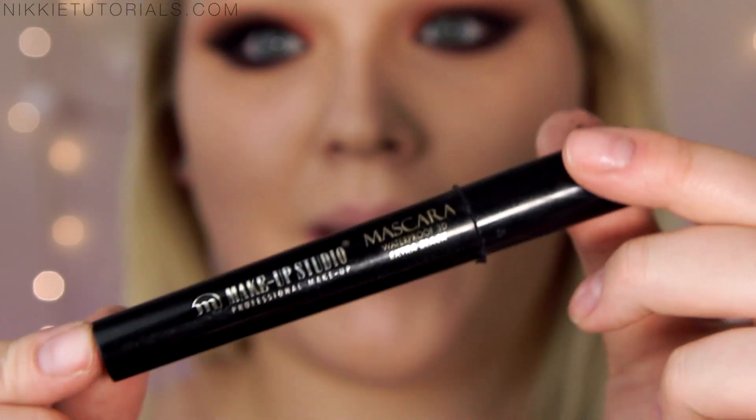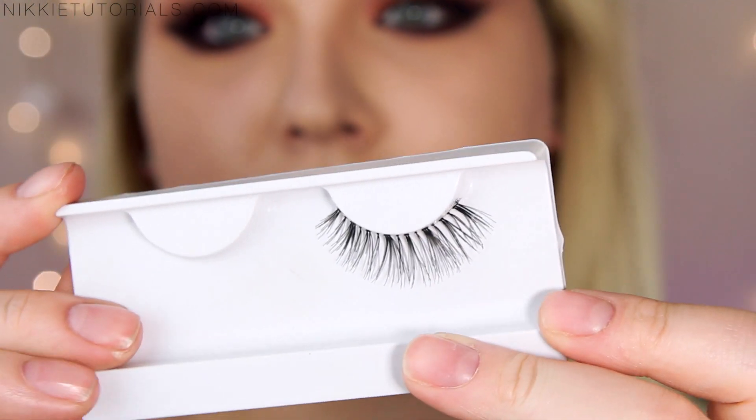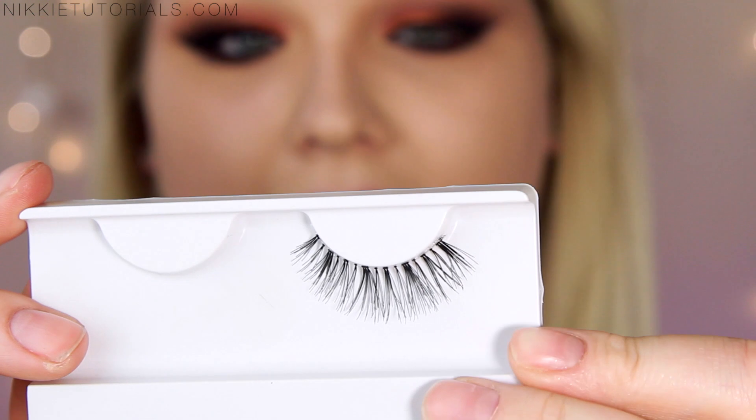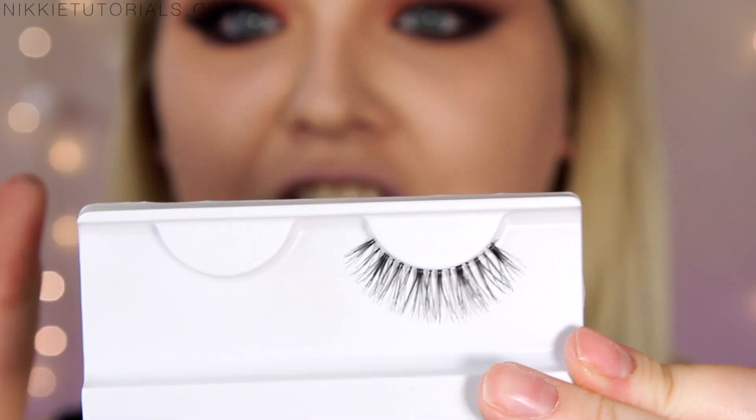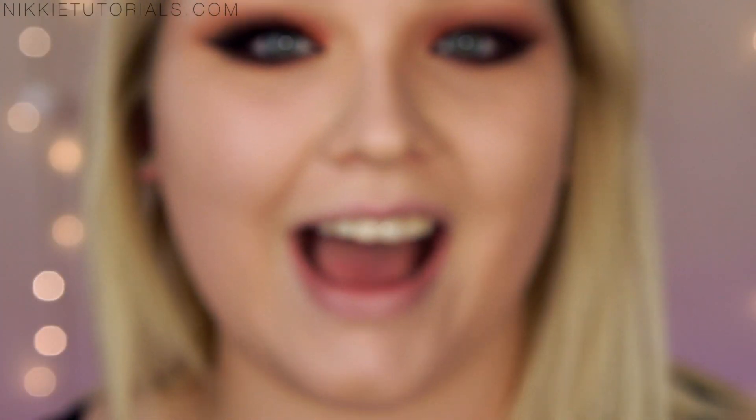Now it's time for some mascara and lashes. For mascara, I'll be using my Makeup Studio Waterproof 3D in Extra Black. For my bottom lashes, I'll be taking my MAC Extended Play Giga Black Lash. And for lashes, I'll be taking my XO Beauty Glamoury Style Lashes — I love how full and wispy and girly these are. So this winning trio is going on to my eyes.